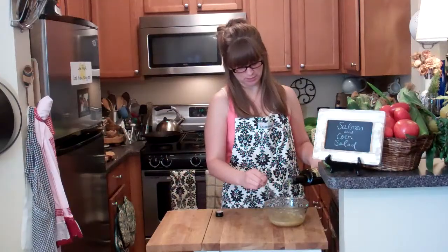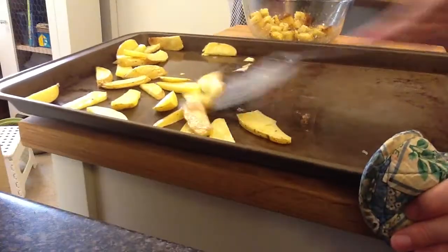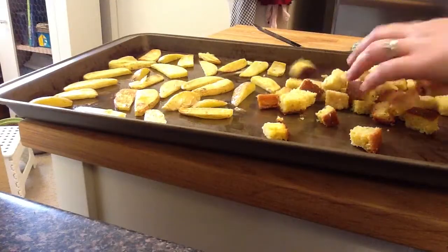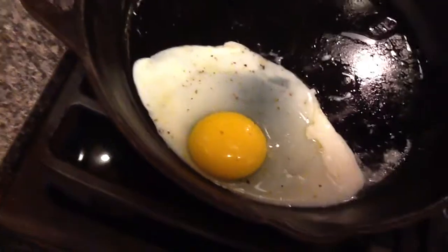You're creating an emulsion. Taste — yum! Alright, 15 minutes are up, flip my potatoes, and my croutons are going to cook for 15 more minutes. Now I'm going to cook up my egg — fried. Add a little bit of oil, a little salt and pepper, then cover it so the top cooks too. Medium-low heat.